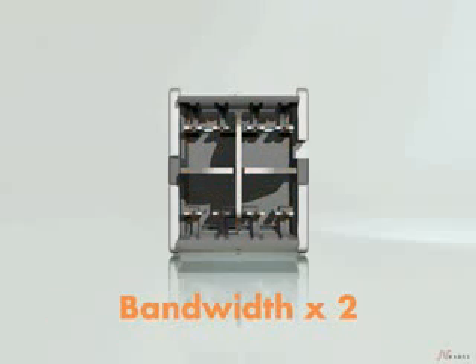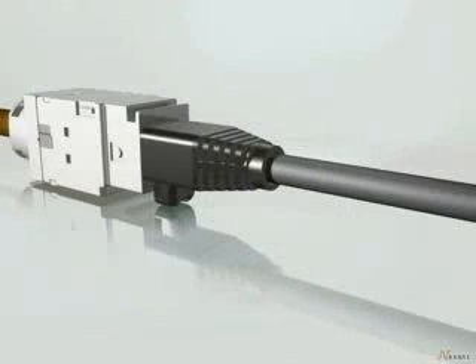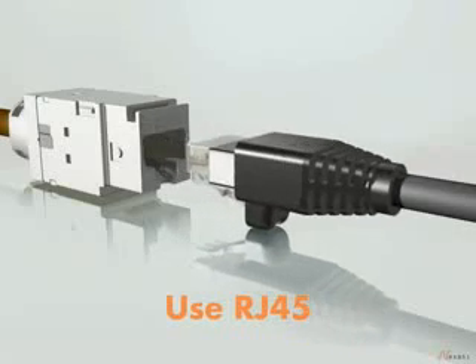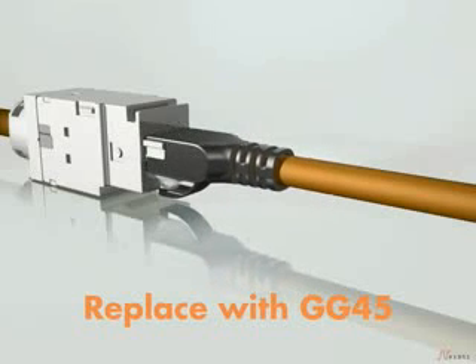It has double the bandwidth with half the crosstalk compared to RJ45. Use the GG45 system with simple RJ45 patch cords today. When ready to grow from 10 to 40 gigabit, simply replace the RJ45 patch cord with one for GG45.